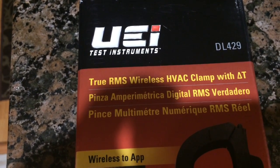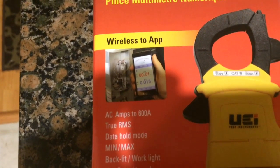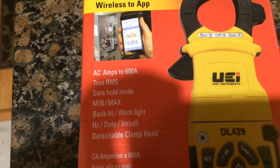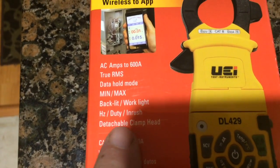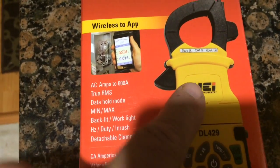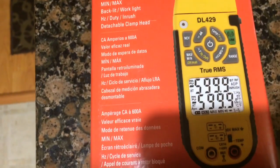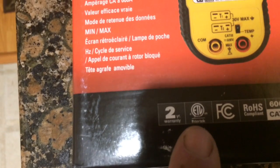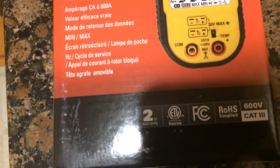Going to take a look at the UEI DL429 True RMS wireless HVAC meter with wireless app. It's AC amps up to 600 amps, True RMS. It'll do Delta T temperature. The heads come off, so you can use all the field piece heads on this meter. It has a two-year warranty, and a 600-volt CAT III rating.